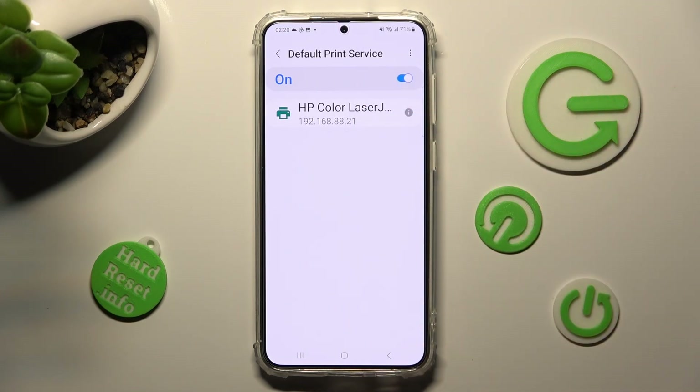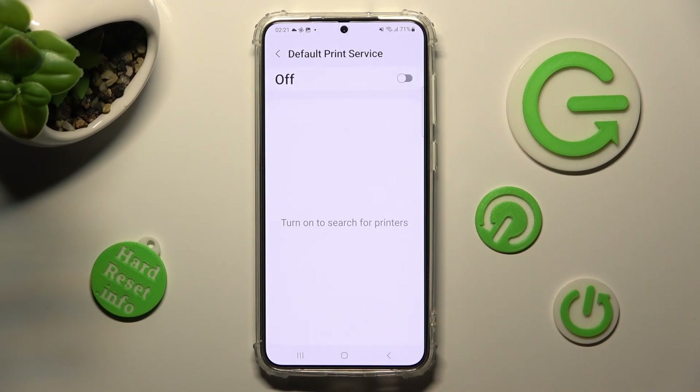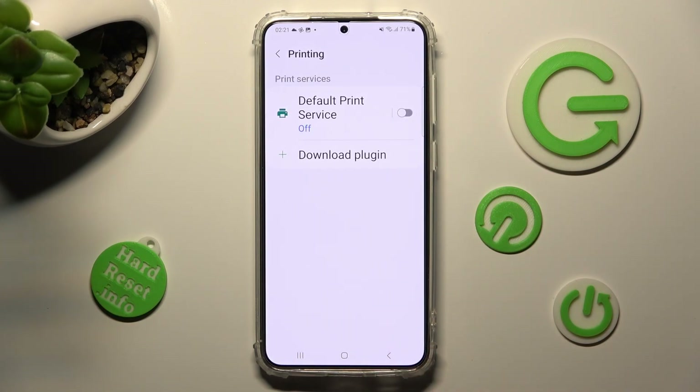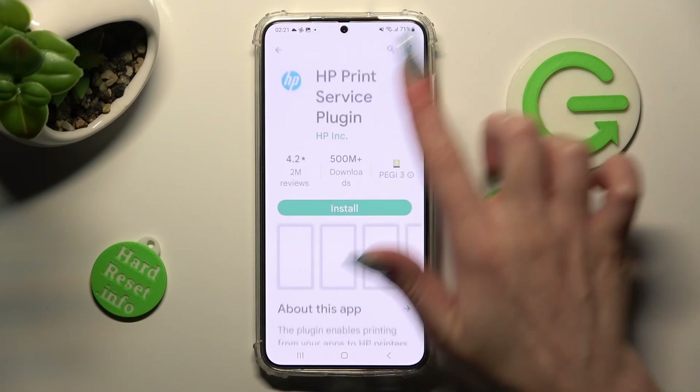If you wish to use a different print service, you need to disable this one by tapping on the blue toggle. Then click on the back button. Now select Download Plugin instead and install the best service for your printer — in my case, HP.